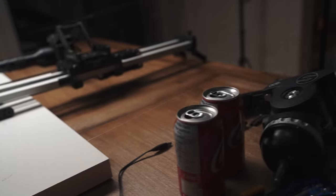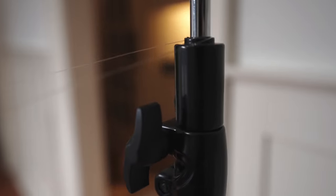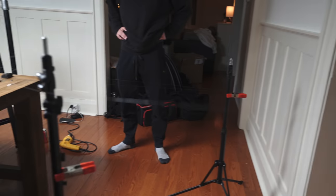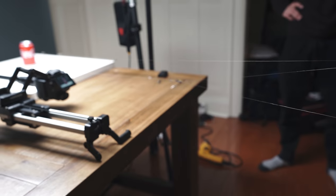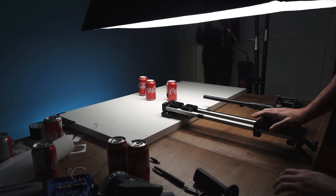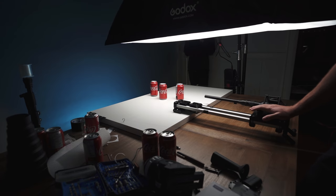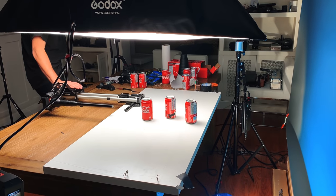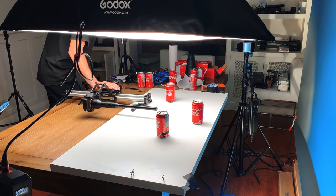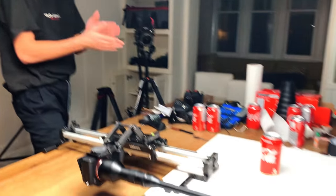All three cans are locked and loaded in their positions. We're going to do a couple of takes — one at 4K 24 frames per second, and another at 1080p 120 frames per second to give us more room to play with. I say we just go for it. After several takes, I don't know — that looked pretty cool to me. Let's put it on the computer and see.